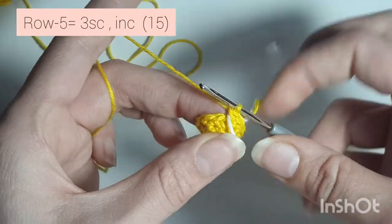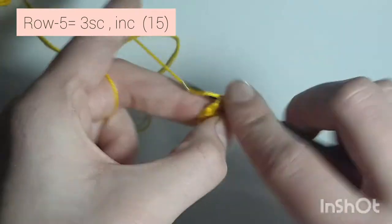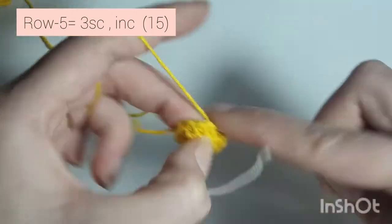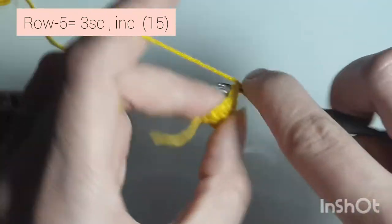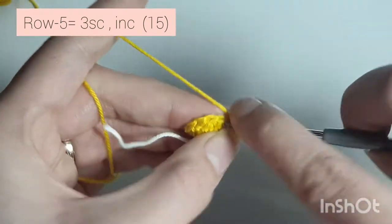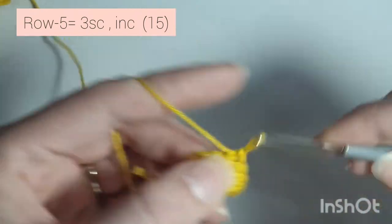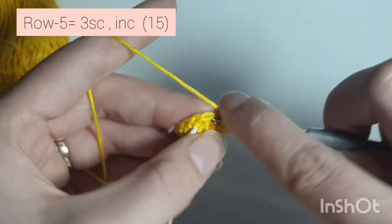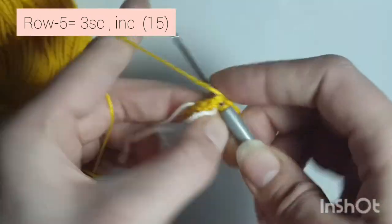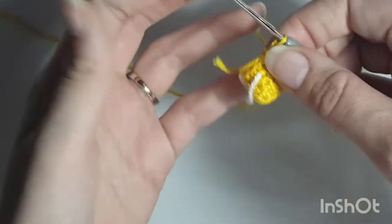Now row 5: 3 single crochets, increase — so 1, 2, 3, and increase, 2 in the same stitch. Repeat: 1, 2, 3, and increase, 2 in the same stitch. One more time: 1, 2, 3, increase. When you're done you'll have 15 single crochets all the way around.